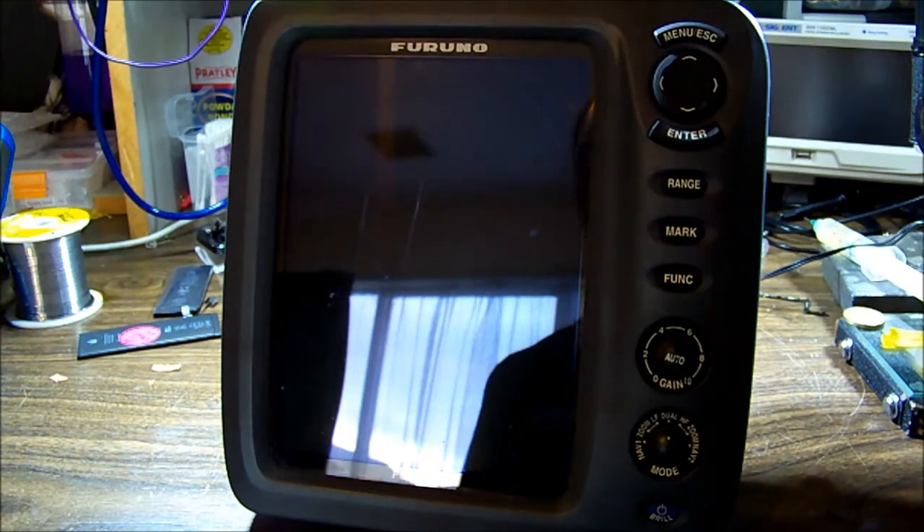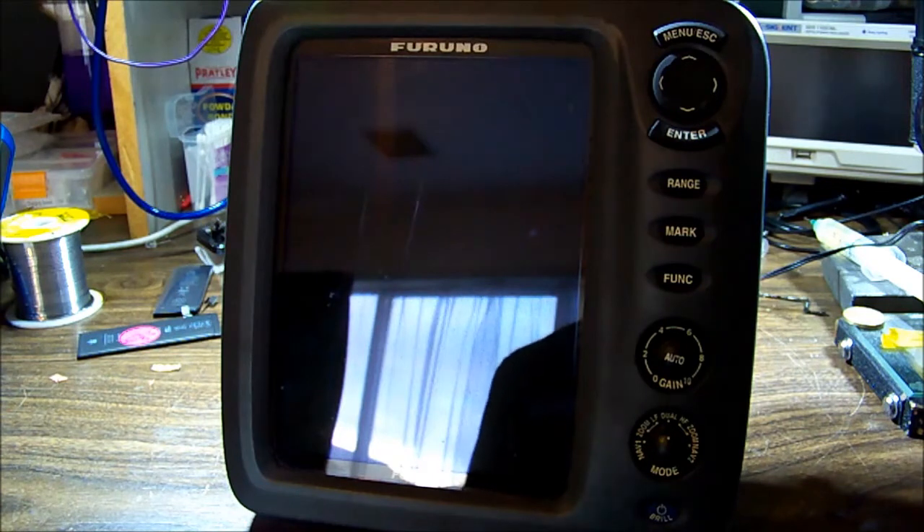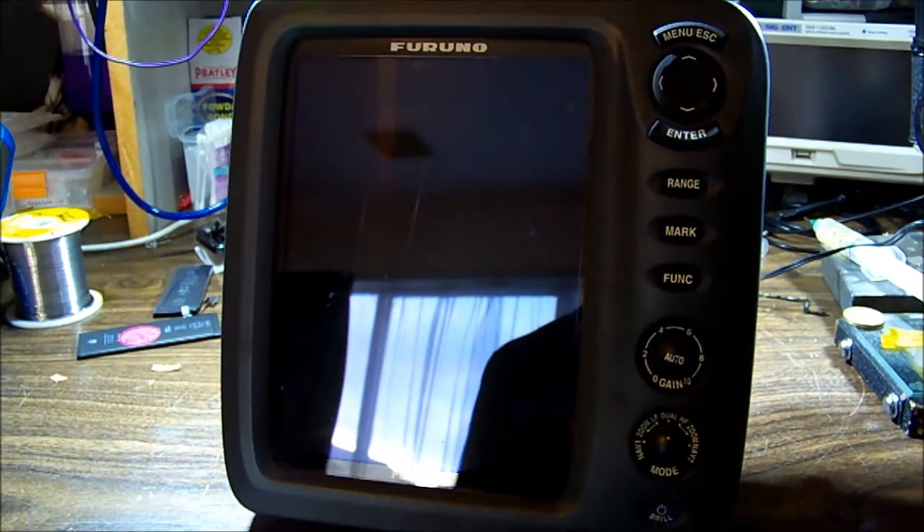Hey everyone, I'm not dead, just been very busy - haven't had a lot of unique jobs across the bench. It's all been pretty boring run-of-the-mill stuff, but here we have maybe something worth watching: a Furuno fish finder, possibly GPS navigation device, all-in-one for a boat. Model number FCV-585.